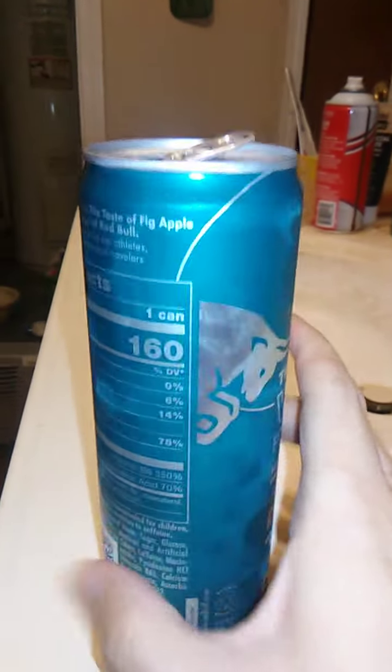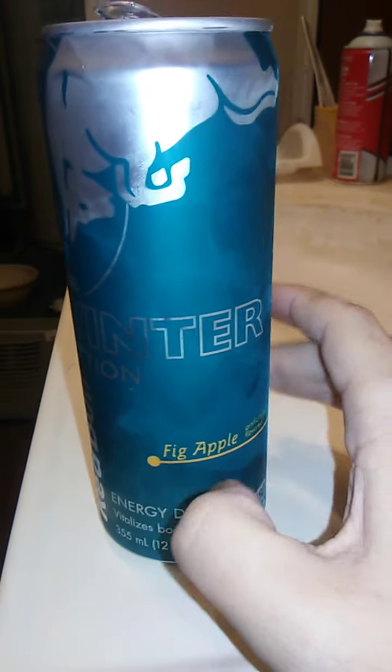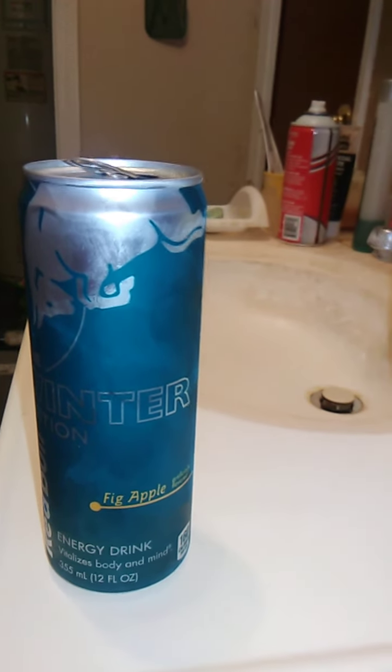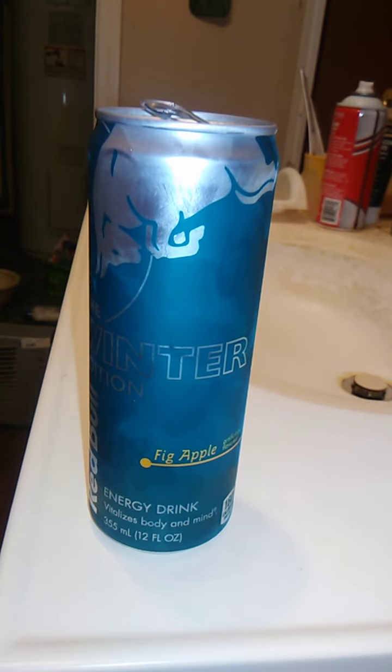This is a really good product. I'm really glad I checked it out. The winter edition — I assume this is only available during winter. I haven't seen this flavor before. Fig Apple. Maybe it does taste like figs — it's been ages since I've had those Fig Newton things, but maybe this does taste like figs.